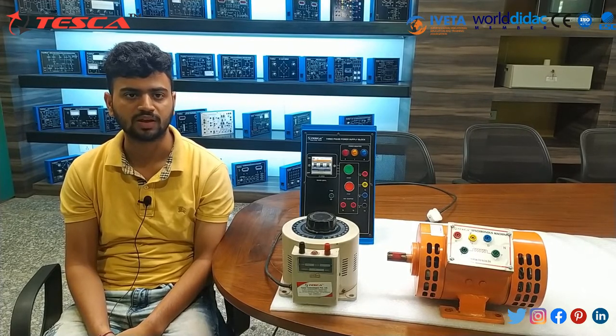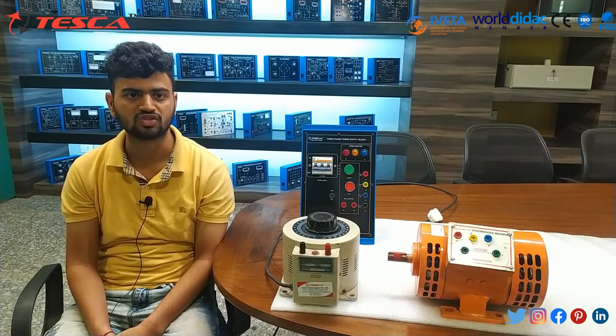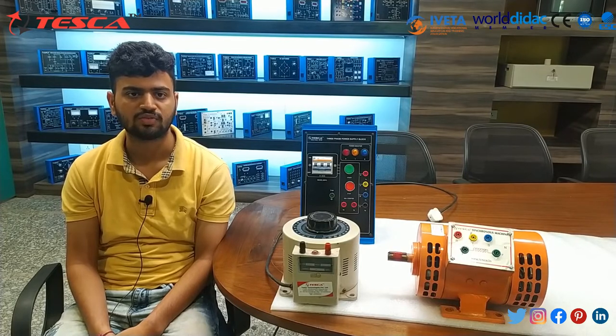The main reasons for industries to specify synchronous motors to drive a wide range of applications include high efficiency and the fact that they are suitable to operate as synchronous compensating machines for power factor correction.